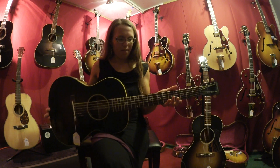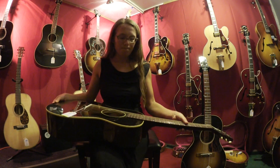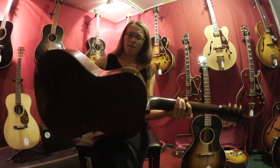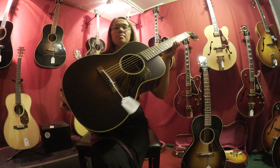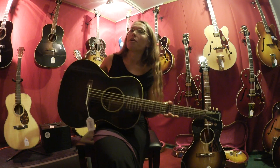This one is called the 1932 Vintage, and it is solid mahogany with an Adirondack spruce top that has been thermally cured, which means they cook the wood.